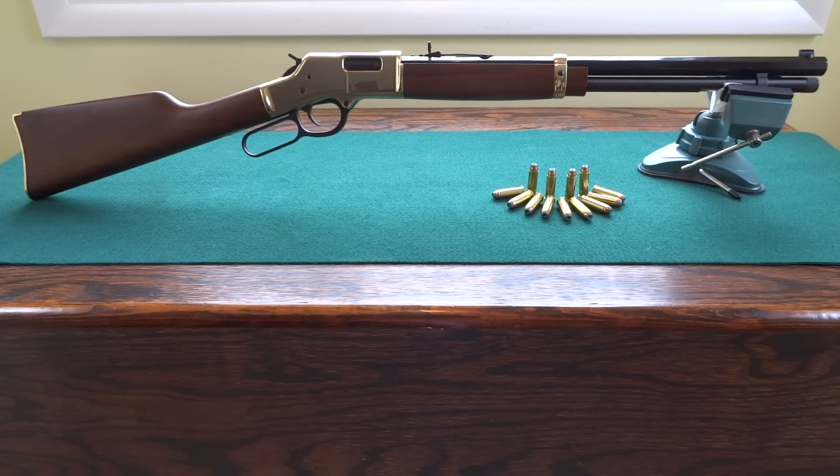The gun I'm showing is the Henry Big Boy, chambered in .44 Remington Magnum. These things are freaking awesome. My God, the workmanship is unbelievable. The craftsmanship — they just go above and beyond. And you certainly get what you pay for out of these rifles.